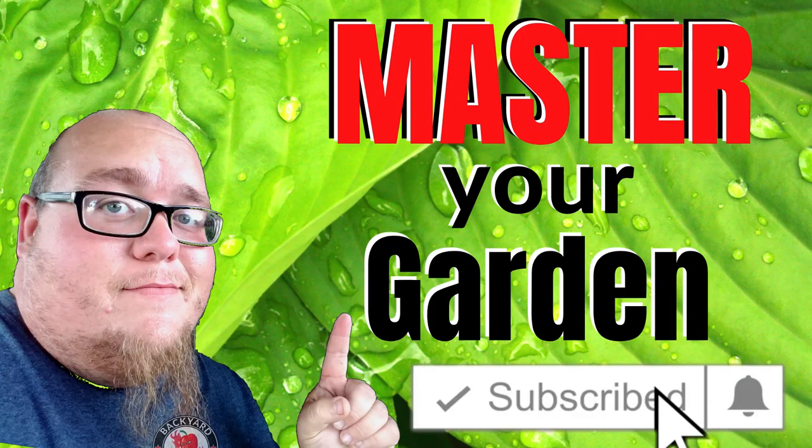What's up guys? My name is John. Welcome to another video. Today we're talking all about growing bell peppers from seed indoors.